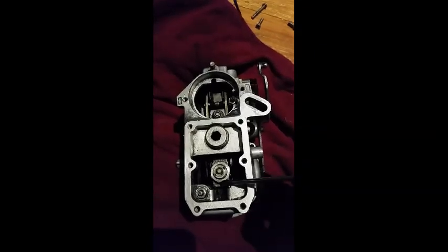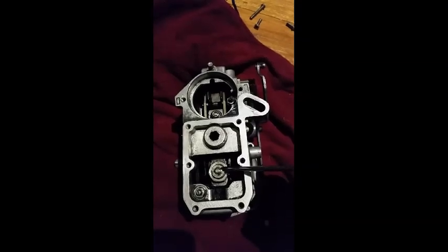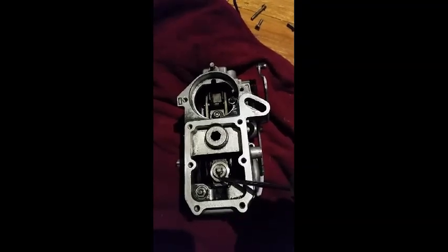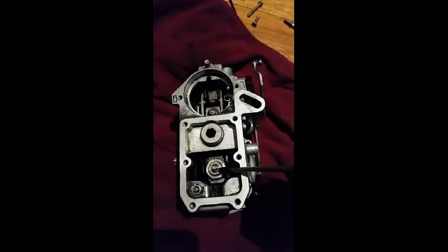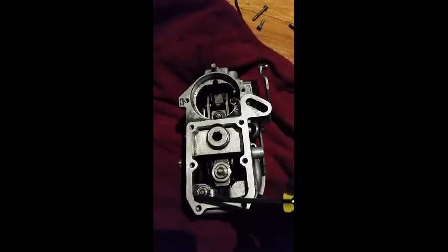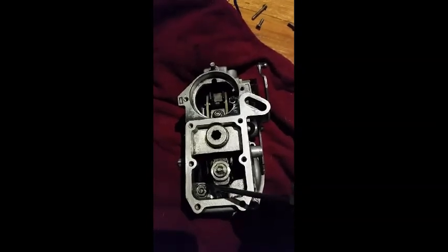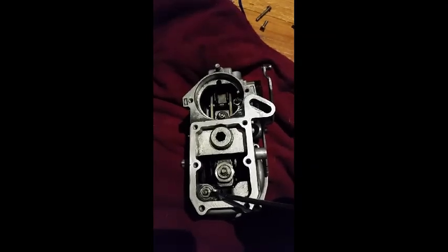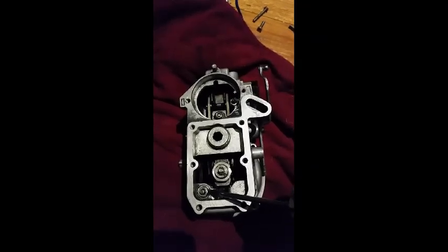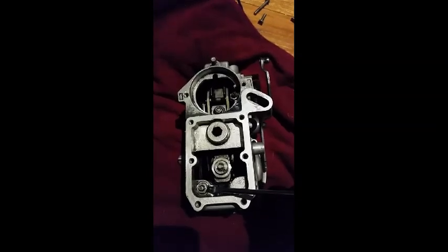From there you've got the torque capsule. The torque capsule adjusts at what point the fly weights and the governor spring push against, and how strong they push against the throttle. Down the bottom is your full rack travel, which limits the total amount of fuel output. If you have a non-turbo you've got to be careful with this because winding it up too much will result in overfuelling.